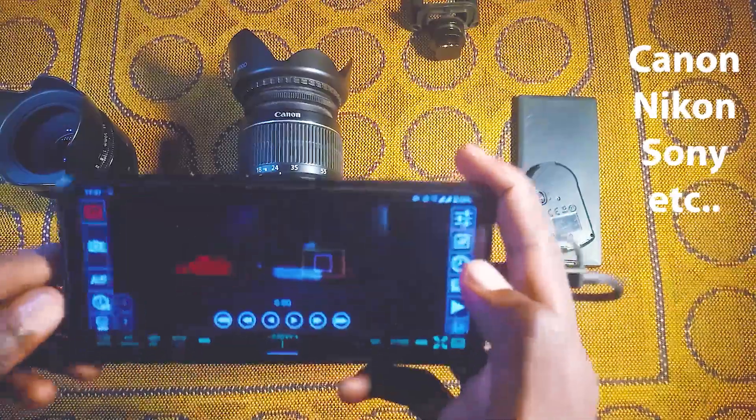Hello guys, welcome to Digital Dex today. In this video, I'm going to show you guys how to connect your smartphone to your DSLR and use it as an external display.